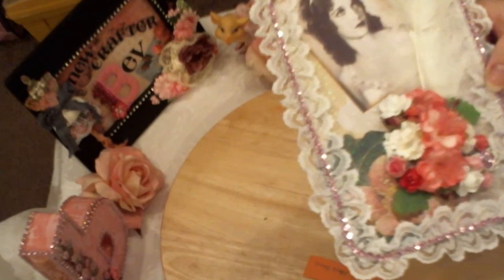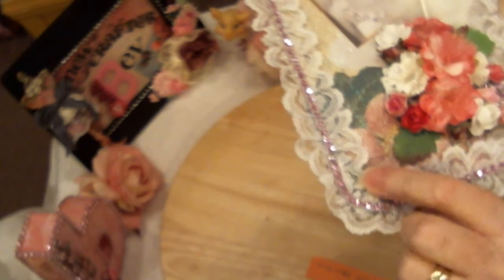I don't know which paper line it is. I put this beautiful lace that was gifted to me by Tina Kappa. And then I put some pink bling.